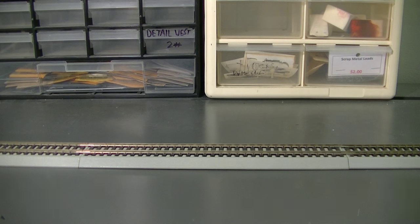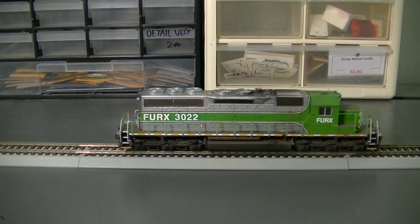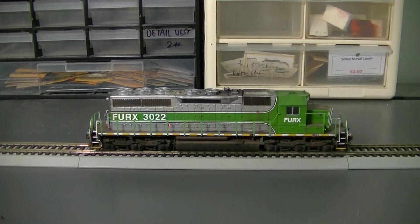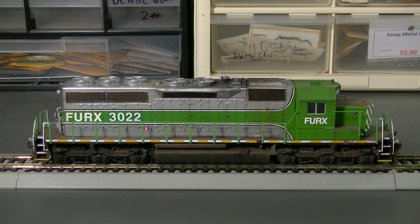This first locomotive is one I like to buy whenever I can, and it's one I've actually seen in real life. Here she is — the finished product for Furix 3022. This is one of the popular early 2000s GCFX rebuilds that were used on CSX mostly, and these units put on a lot of miles. Furix 3022 is actually one of the lucky ones to recently have been pulled out of storage and put back into service, back into lease with CSX currently. It's running alongside units 3029, 3044, and 3041, which are the other Furix units still running right now.